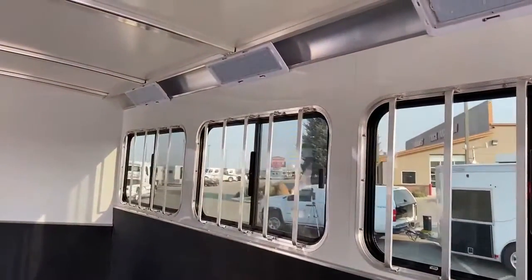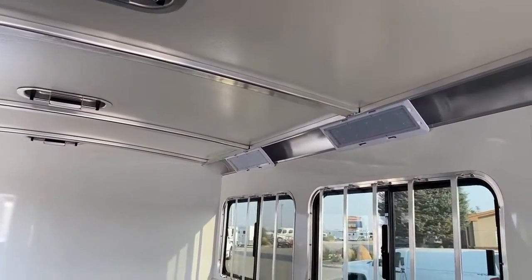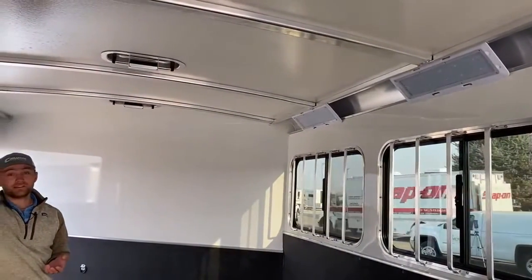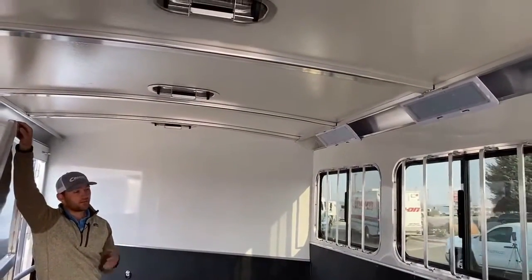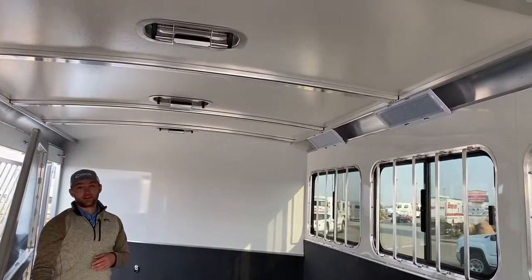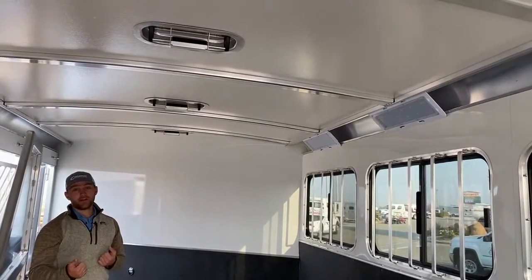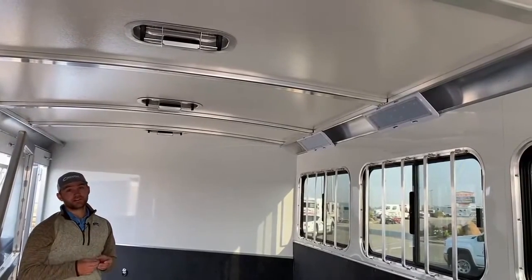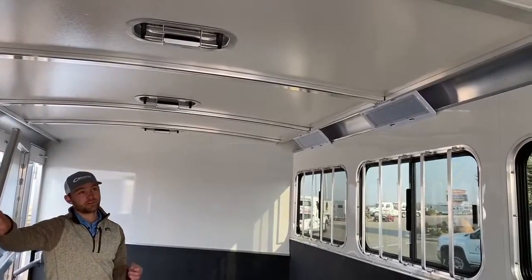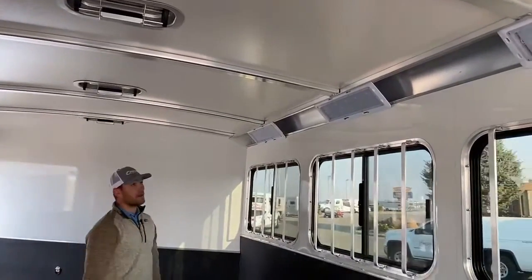The cool thing about Cimarron is they insulate all their roofs. By insulating the roofs, it keeps it about four to seven degrees cooler compared to just an all-aluminum or steel roof — great because horses tend to overheat pretty easily. Another benefit here in Colorado where we get lots of hail — the insulation means Cimarron trailers will probably be the last trailer we ever hail damage. We've had trailers through here with light hailstorms that got dented up, and the Cimarron, you can't even tell we got hail through here. It's a well-built trailer that'll last a long time.